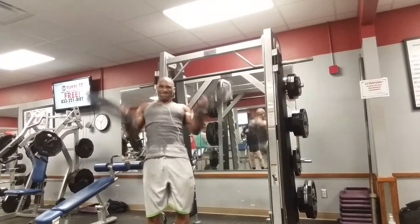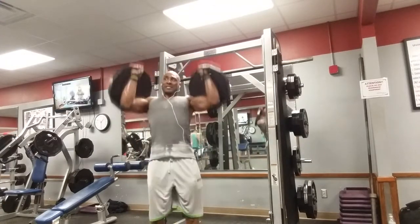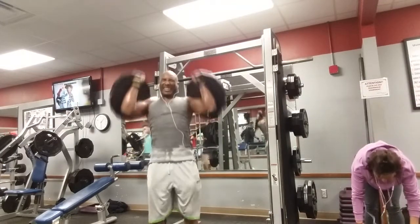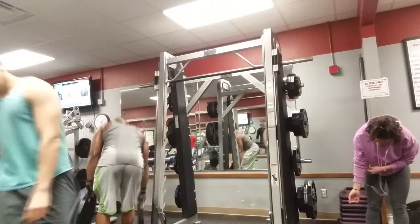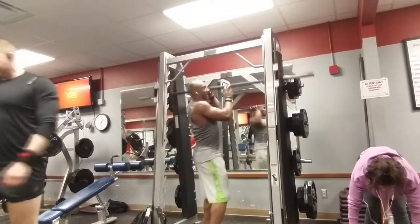From there I'm going into shoulder press. Instead of using dumbbells, I'm using 45-pound plates — it feels good and I feel like it works the shoulders a little better than dumbbells or barbells. If the 45 is too heavy, go to the 25. If you want to use dumbbells that's fine too.